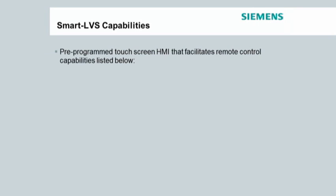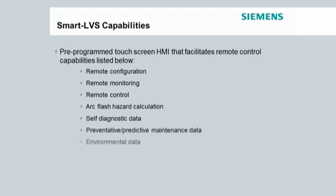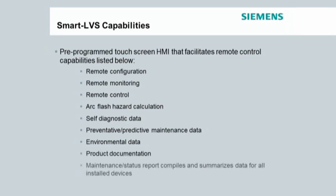These standard features include remote configuration, remote monitoring, remote control, arc flash hazard calculation, self diagnostic data, preventative predictive maintenance data, environmental data, product documentation, as well as maintenance and status reports that compile and summarize data for all installed devices.